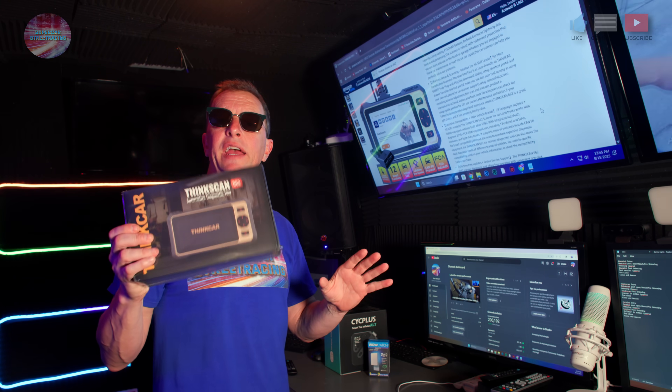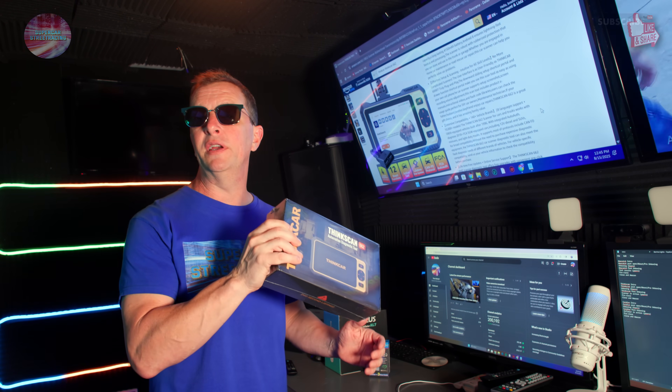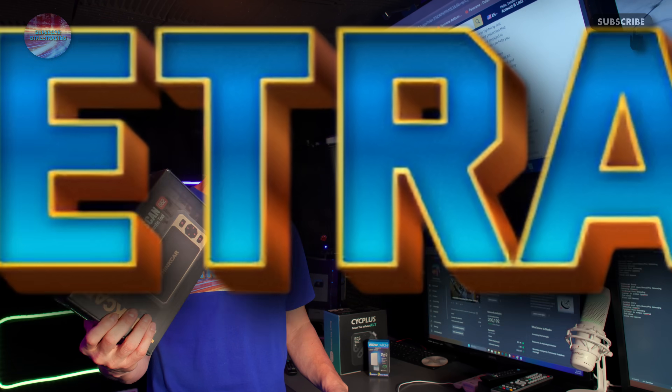OBD2 came out in 1996, so this supports everything 1996 and later. You also get a lifetime of free updates and free technical support when you order from ThinkCar. Now that we've looked at the features of the ThinkCar 662, let's go ahead and throw it over to Studio B where I'll be unboxing this thing for you guys.